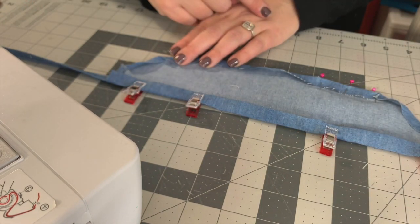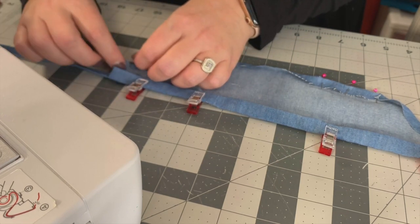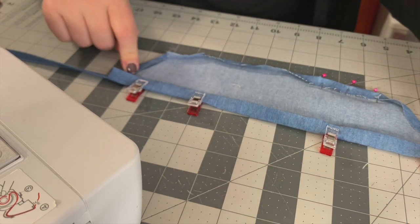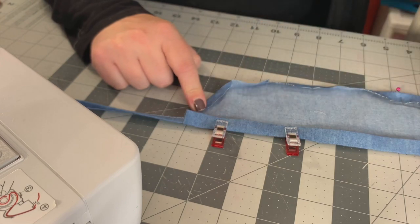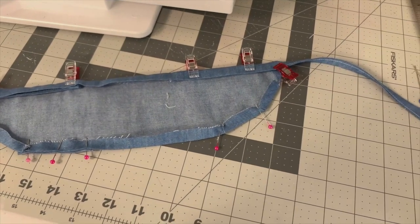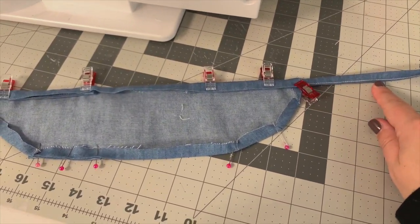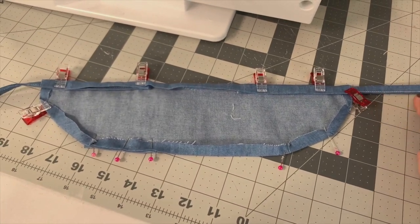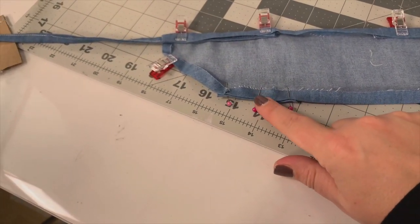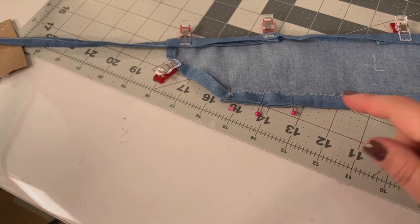Look at all that fur all over my sleeve — if you come to my craft room wearing black, that's what you're in for! I'm going to pin it. Here's what it looks like pinned: I have my two straps with the stitching on the bottom and the finished ends on the outside, all clipped under the second fold. My pocket is down here at the bottom, lined up — again, personal choice, you don't have to do that.